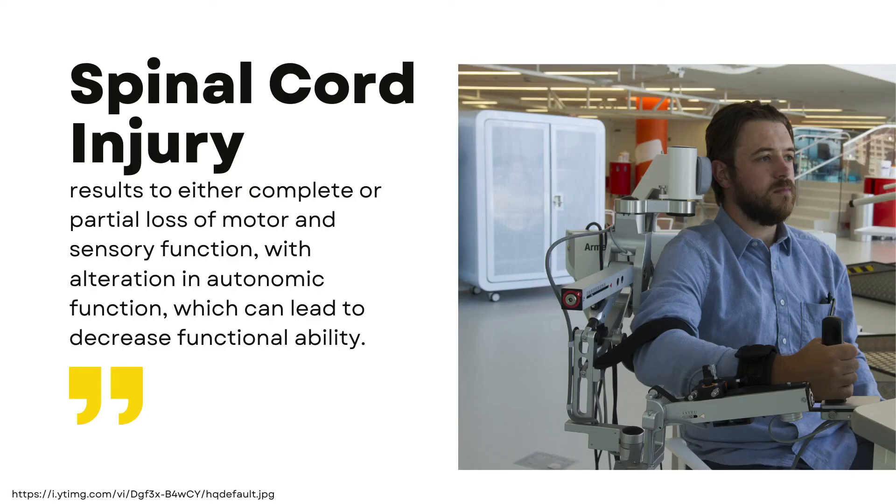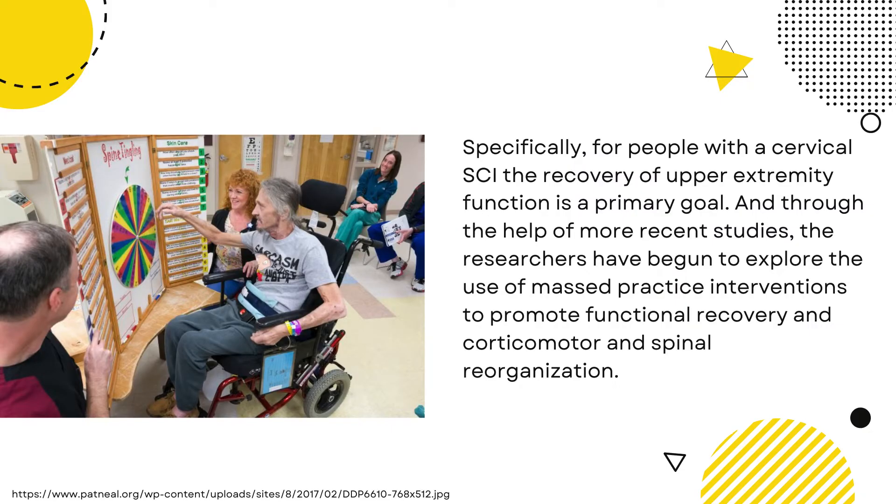Spinal cord injury results in either complete or partial loss of motor and sensory function with alteration in autonomic function, which can lead to decreased functional ability. Specifically, for people with a cervical spinal cord injury, the recovery of upper extremity function is a primary goal. And through the help of more recent studies, researchers have begun to explore the use of masked practice interventions to promote functional recovery and corticomotor and spinal reorganization.